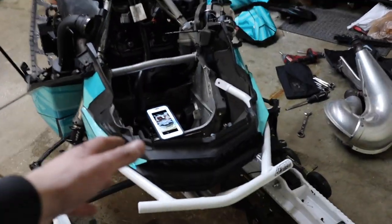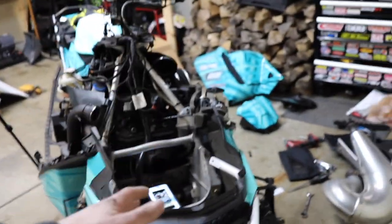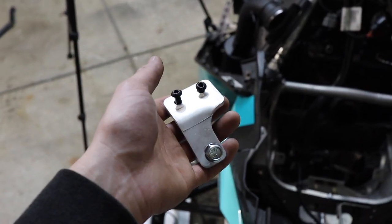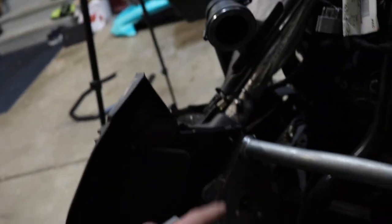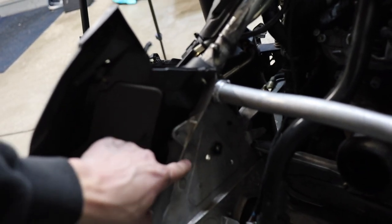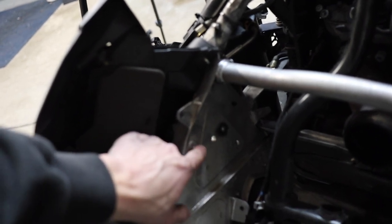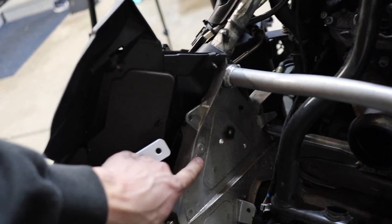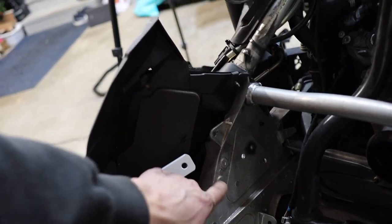We have done that already and we have our BSB Fab front bumper test fit on here. When you get your front bumper, you are going to get these relocation brackets. You're not going to use the stock tabs anymore because they are prone to breaking. You have these two divots here — they are circled with little indents in them. You're going to drill those out, and that is how you're going to put your relocation brackets in to mount your BSB Fab front bumper.